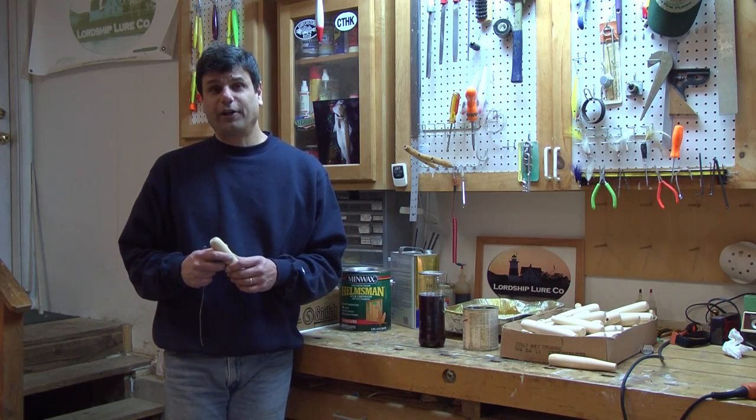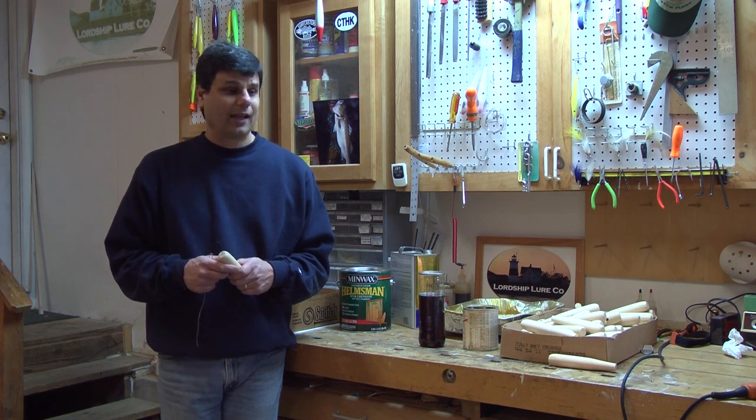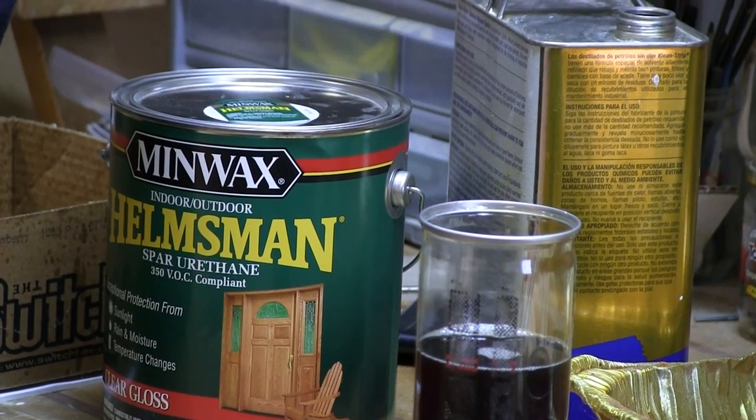I like to use Spar Urethane. It's readily available — I get mine at Home Depot. It's relatively inexpensive and it's easy to work with.